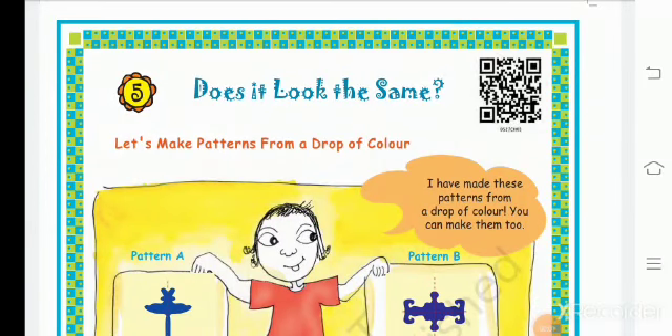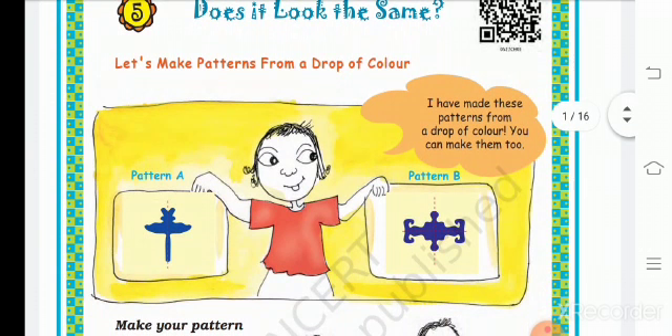Class Children's Chapter 5, 5th Standard: 'Does it look the same?' Let's make a pattern from a drop of a color. We have to make a pattern of symmetry — we have to make papers with a drop of colors. I have made this pattern from a drop of a color. You can make them too.